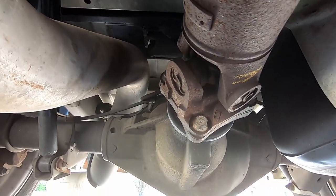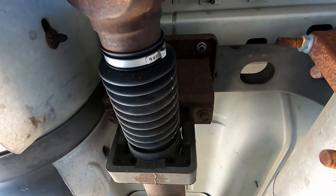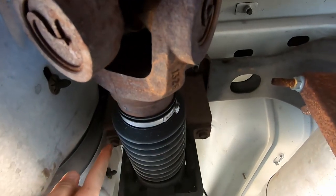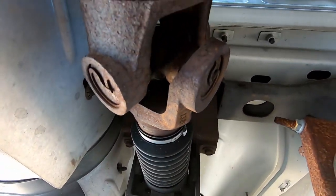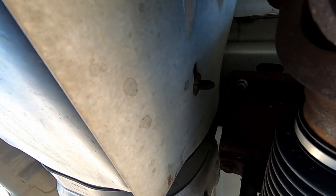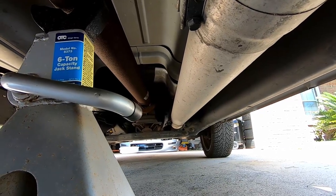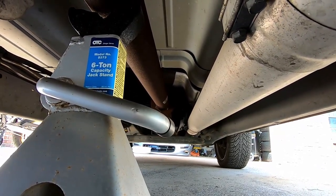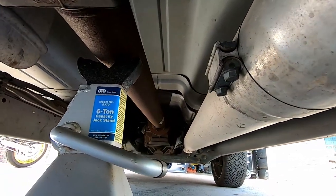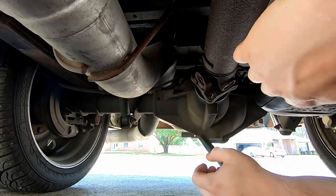Next step is getting the driveshaft pulled out. I'll be pulling out these four 15mm bolts back here at the rear end, then going forward to get the carrier bearing assembly unbolted with these two 15mm bolts. I've got it supported with a jack stand so it doesn't fall on my face. Once it's off the rear end, I'll slowly transition it out from the back of the transmission.